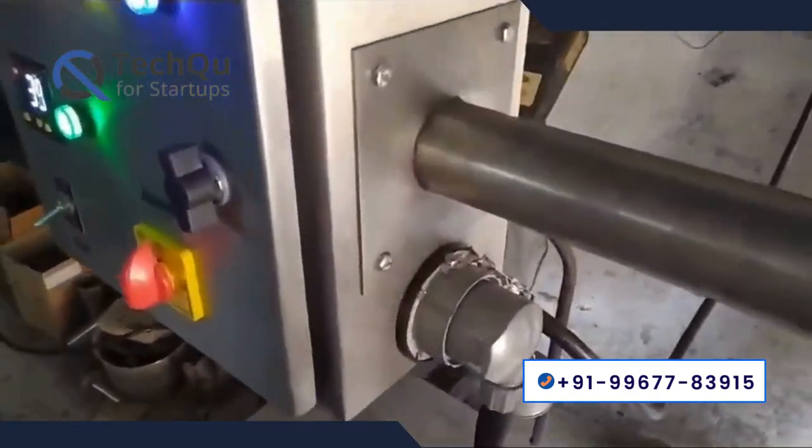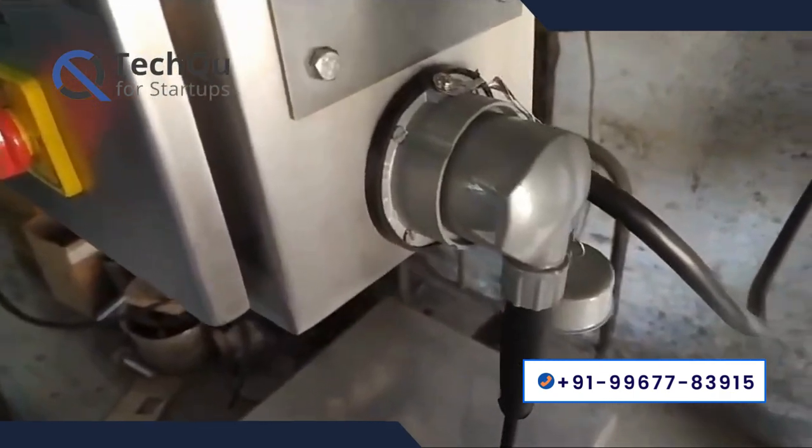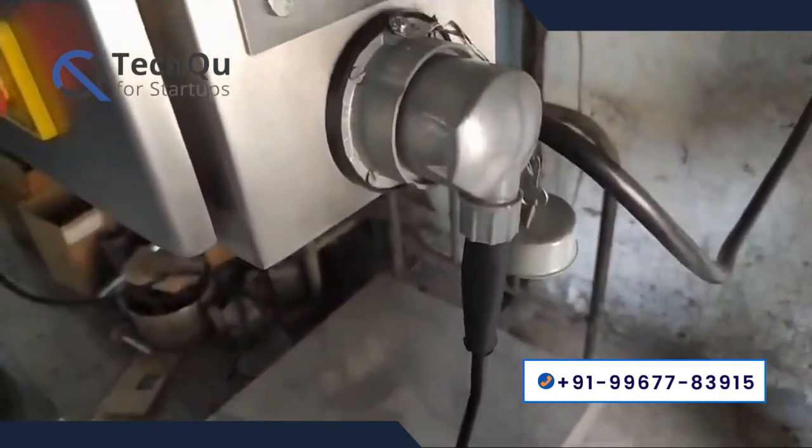Second section: electric and gas operating. These milk pasteurizers are operated by both electric and gas sources.